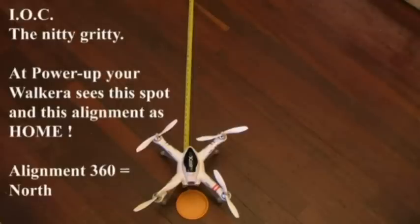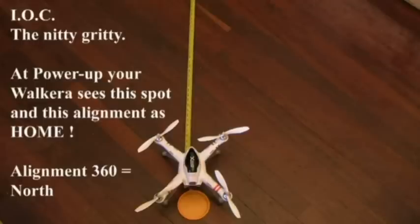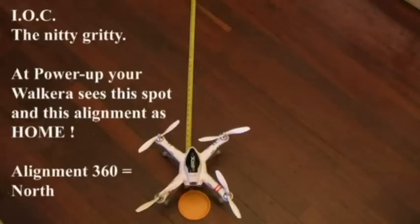What the manual totally fails to explain is the special significance with IOC of the start-up, battery-connected position at the start of the flight. Because that is the moment when the flight controller fixes, in its own mind, its orientation. Whenever you connect the battery to your Walkera QRX350, it notes two important details: the latitude and longitude of its current position, and its alignment angle from that position. It is that alignment angle which is important in IOC, because it is its memory of that alignment that helps tell it whether the left-hand side or the right-hand side of the aircraft is closest to base.